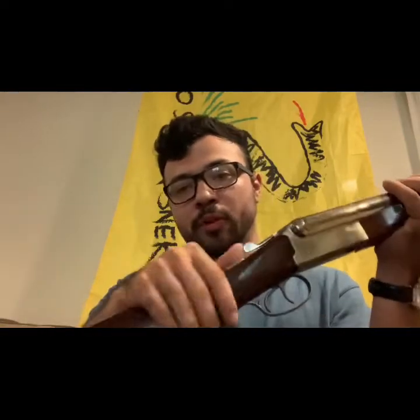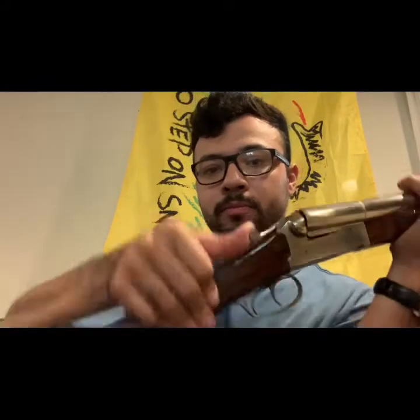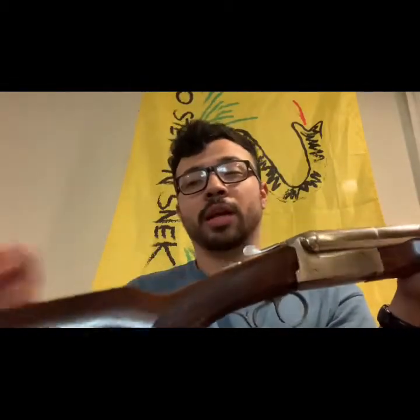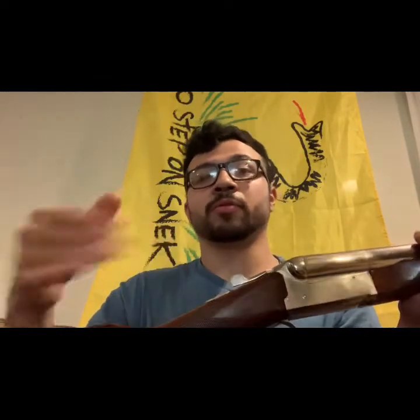For video purposes the shotgun is unloaded. You always have to put it on fire every time — put it on fire, open up the action, and it pushes back down every time. You always have to remember that, because when I've handed someone new the over/under from Stoeger, people always forget and go to fire and it doesn't fire because it's still on safe.